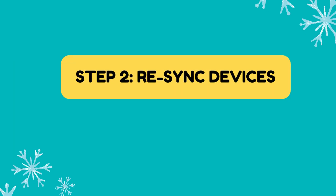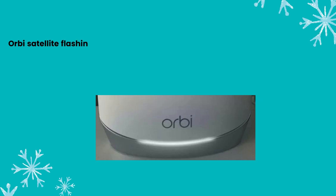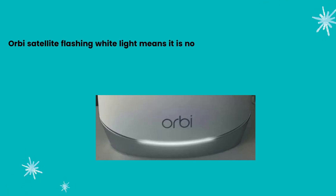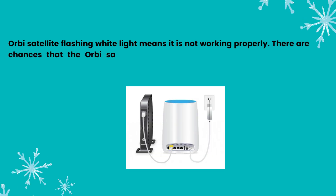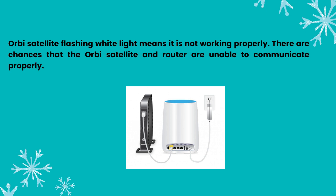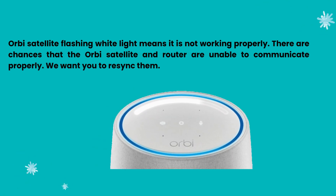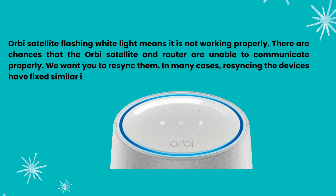Step 2: Resync Devices. Orbi Satellite flashing white light means it is not working properly. There are chances that the Orbi Satellite and router are unable to communicate properly. We want you to re-sync them. In many cases, re-syncing the devices has fixed similar issues.